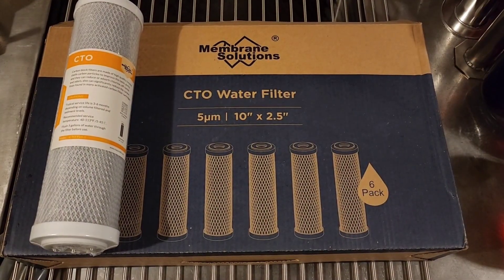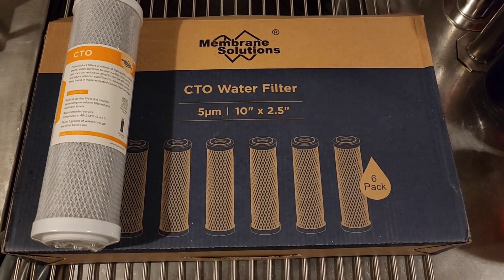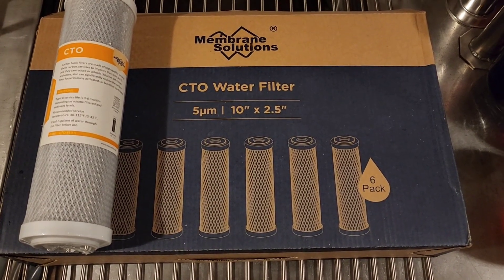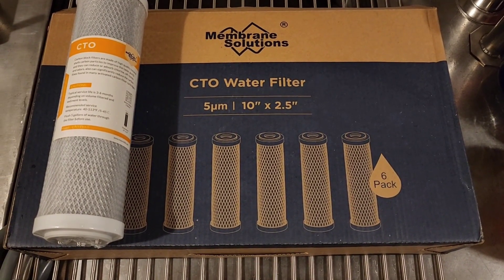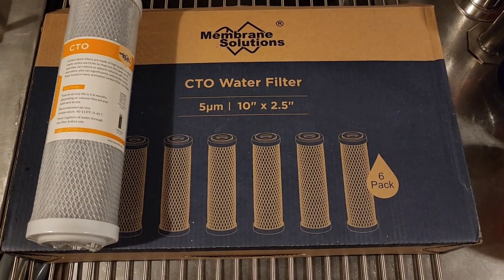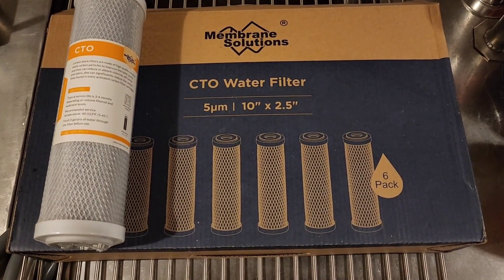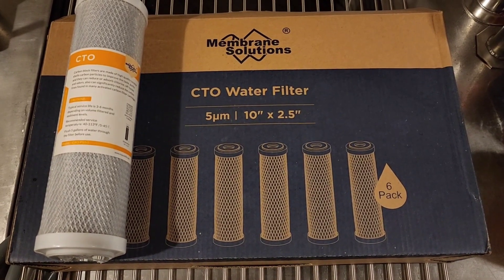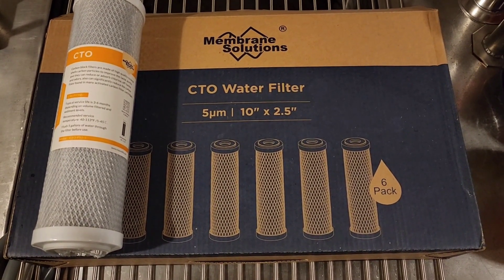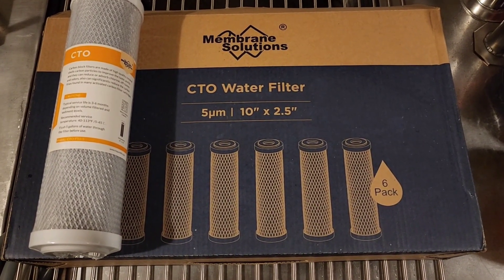Overall, extremely happy with the performance of these carbon block filters from Membrane Solutions. You can buy a multi-pack, a six-pack, or individual ones. They worked really great for making sure you don't have any chlorine in the water when doing your membrane flush at the beginning of the season or if you've got new membranes. Highly recommend them — worked great, great price point. You can find a link below in the comments to purchase these if you're interested. Please be sure to like and subscribe — thanks again for watching.